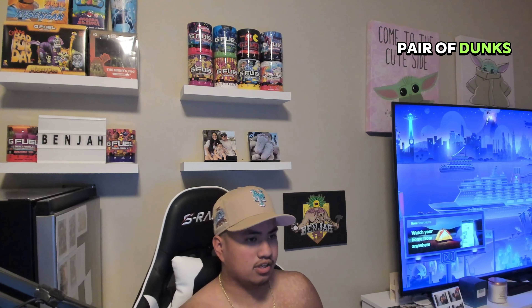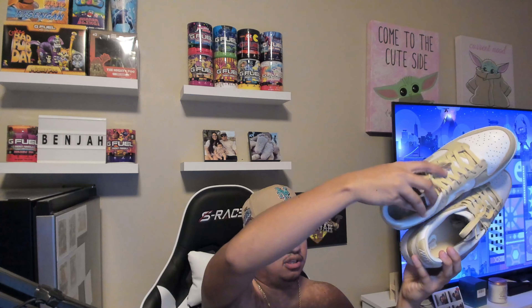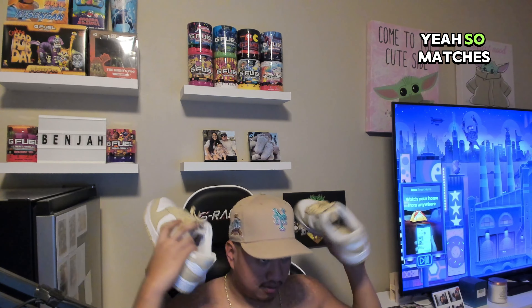These are my first ever pair of dunks. I got them from GOAT for a good price — I think it was like $110 plus shipping, so like $130. They verify it to make sure it's real. Gold and black — I used them today for the first time. Some golden dunks. I'm starting to get into dunks — dunks and Air Forces look the same so I think I might be letting go of the Air Forces and going to dunks. I also ordered Pandas from GOAT so those are coming in too.